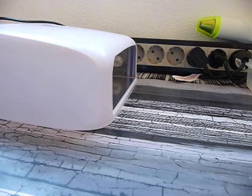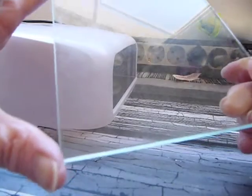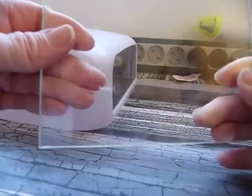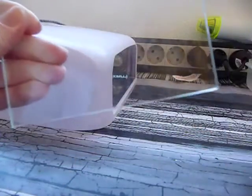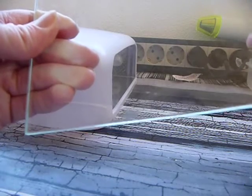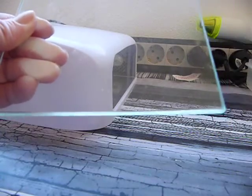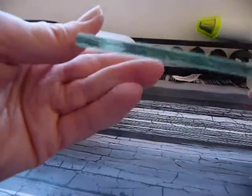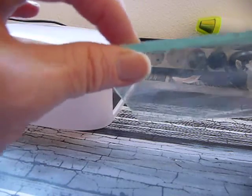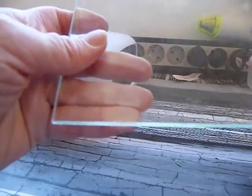The next thing you need is a couple of pieces of glass, about 13 and a half centimeters square and half a centimeter thick - that bit may be important. I had it cut specifically to size to fit my machine by a local glass window manufacturer who was very kind and beveled the edges so they're not sharp. You need two of those.